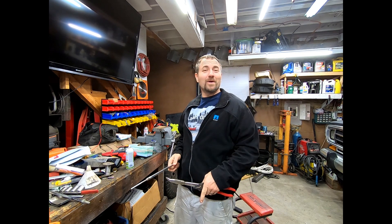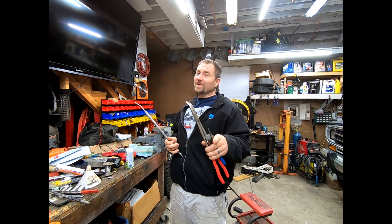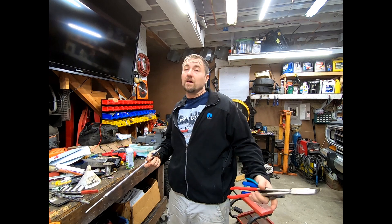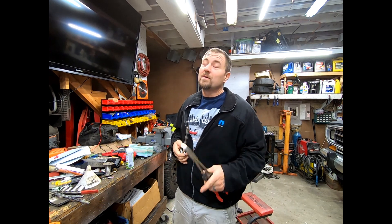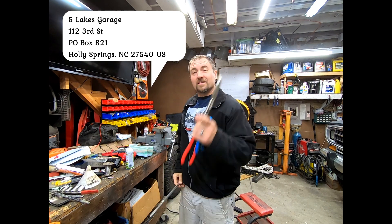Oh, hello there. Thanks for watching. And if you really like it, go ahead and hit subscribe, go ahead and hit the like button, and go ahead and comment because I want to hear what you have to say — could be good, could be bad. And if you really want to send anything to the channel, here's a P.O. box that we opened up in case you want to send something. I'll do a video and see what it is. Enjoy the rest of the show.